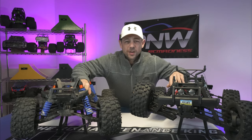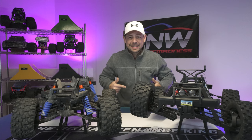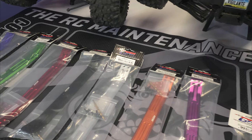Hey, what is going on everybody, welcome back to the channel. I'm Chris, this is PNWRC Madness, and I got a comparison today of the Red Cat Vigilante and the Traxxas X-Max.